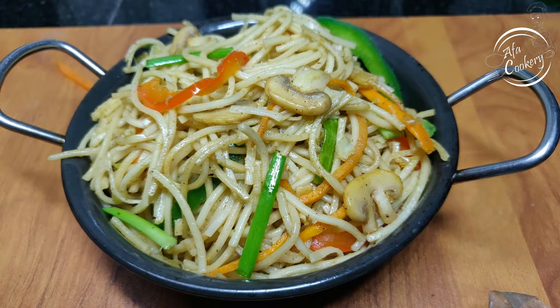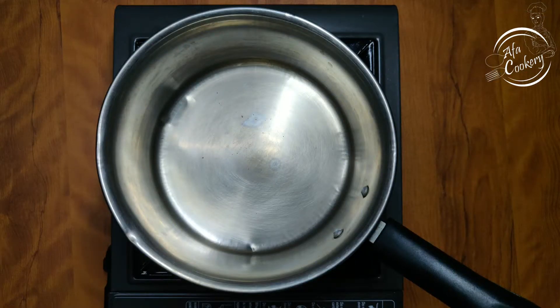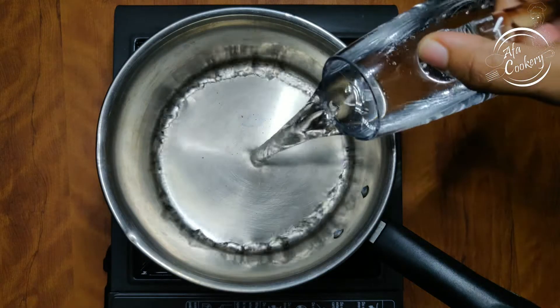If you want to make a recipe in 15 minutes, it doesn't have a long cooking time. It's easy. I will make a recipe for all the vegetables and we will need to add noodles.